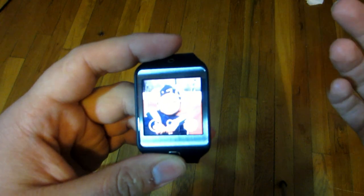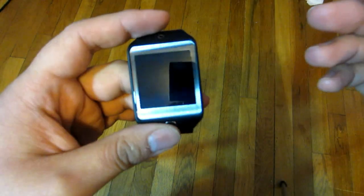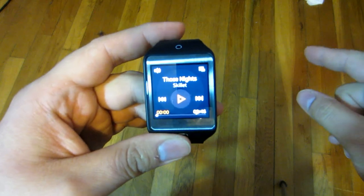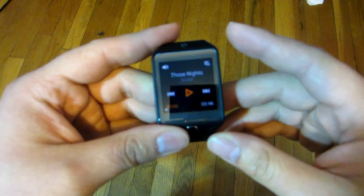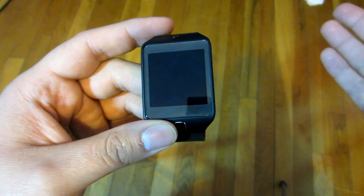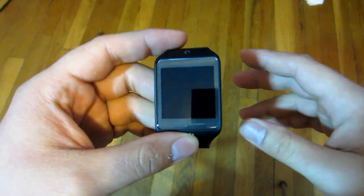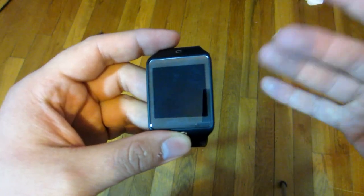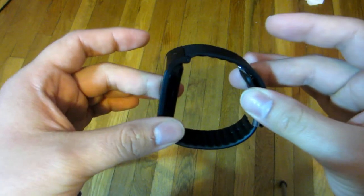At number 1, my favorite feature, is the MP3 feature. It's a very simple drag-and-drop process to your computer. What I like about it is you can pick your artist, album, or you can set an automatic shuffle for all your songs, so you're not stuck listening to random songs. It has 4GB of internal storage, so you can put over 700 songs into this watch.